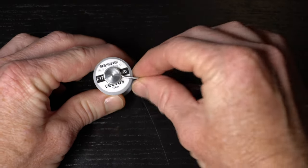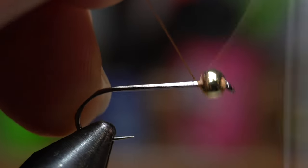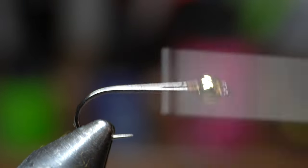For thread I'm using this Viva 6-0 in brown. Start your thread right behind the bead and snip or snap off the waste. Now build a thread dam behind the bead to secure it and keep it from moving around.